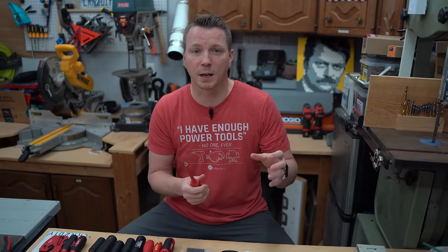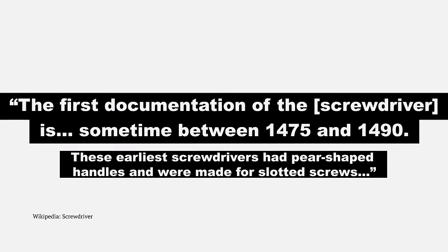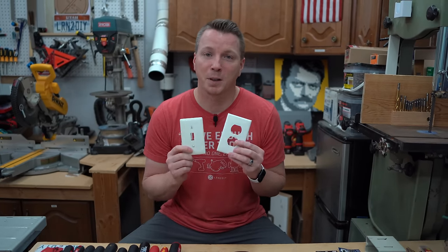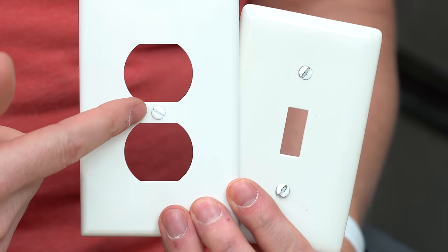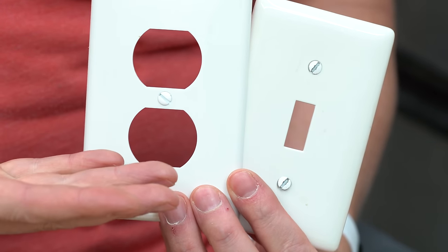If we go back a little ways, pretty much all outlets and electrical work used to use slotted screwdrivers — that's just what it was. All of these other driver types evolved from that original slotted. It's no wonder so many people still use a slotted screwdriver for electrical work, but personally if I woke up tomorrow and slotted screwdrivers had vanished from the planet, I would be perfectly happy. That said, our plate covers for outlets, light switches, and most finish work still use those little slotted screws — you just can't avoid them.